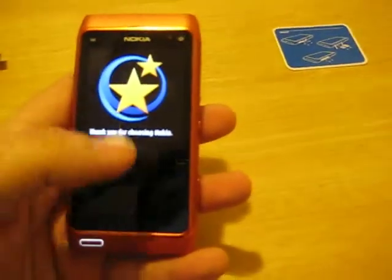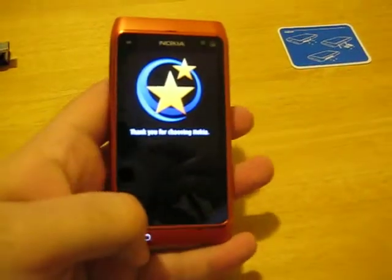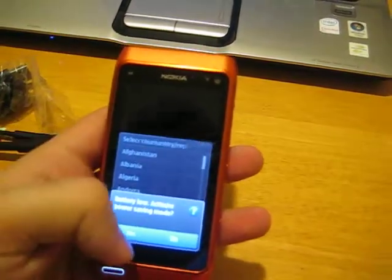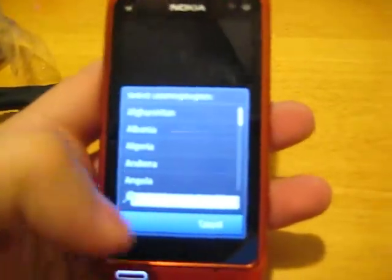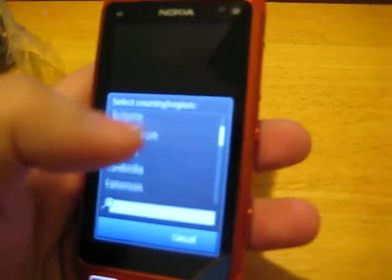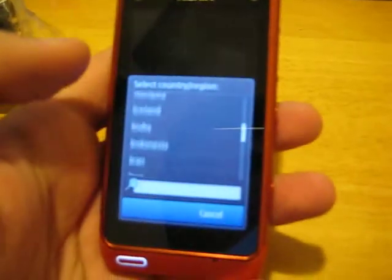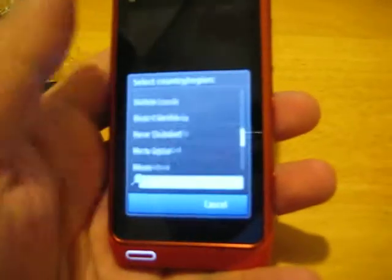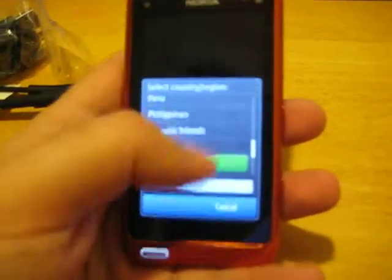Hello. Thank you for choosing Nokia. Stay in contact? No thanks. Power saving mode — you've seen that before on the N97, the Mini, and the N900, and also other phones; I think the N79 had it as well. It's actually pretty good about saving energy. That being said, this is an AMOLED screen, so I don't think it'd be too much of a worry.